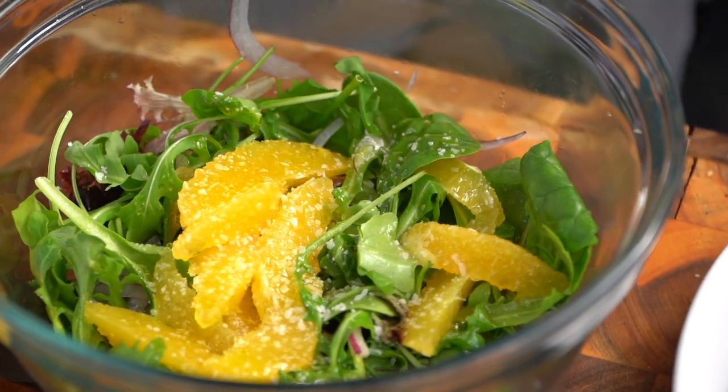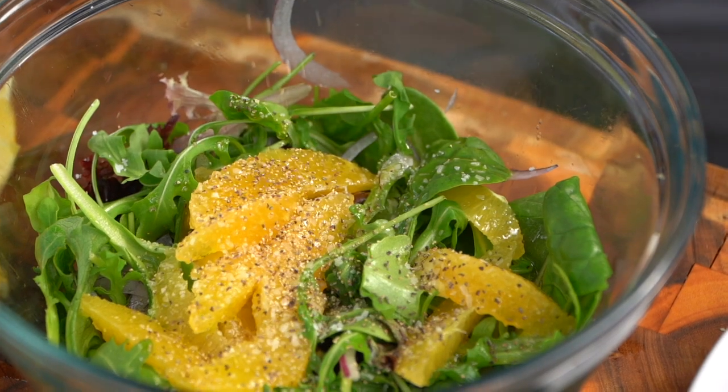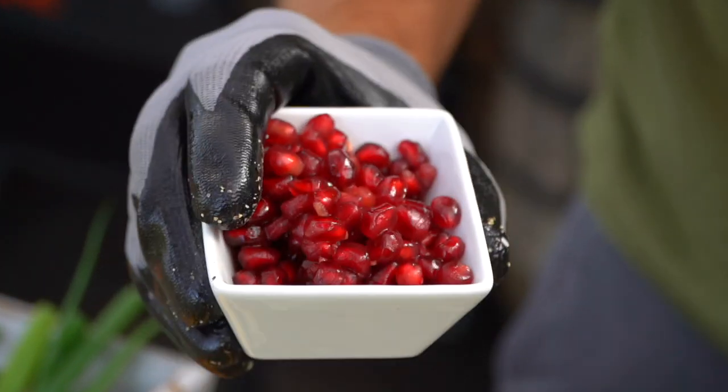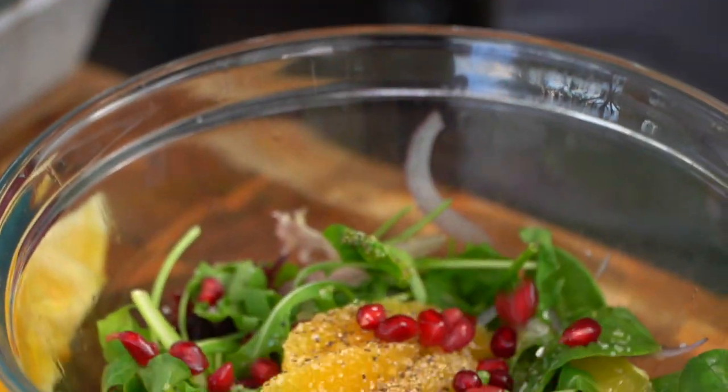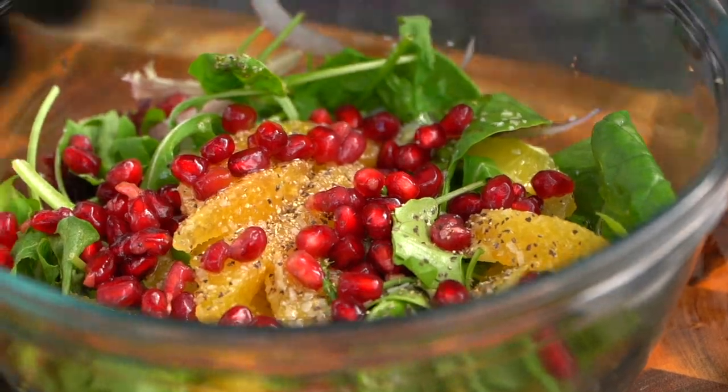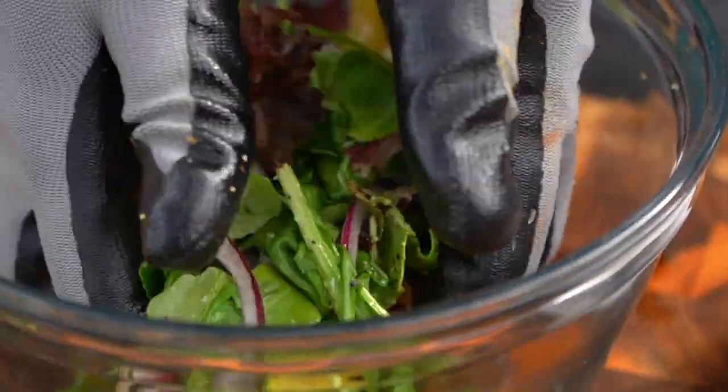A little salt, a little pepper. Now I have some beautiful little pomegranate arils — these are basically the individual little pieces of pomegranate. That's lovely. I'm gonna give this a little toss and our salad is done.